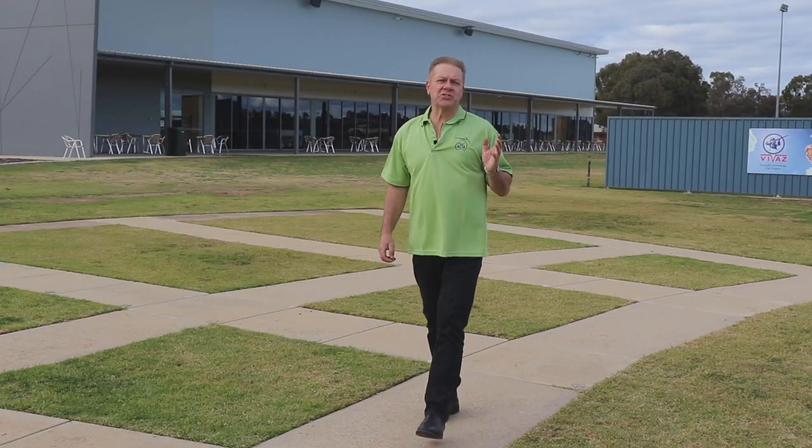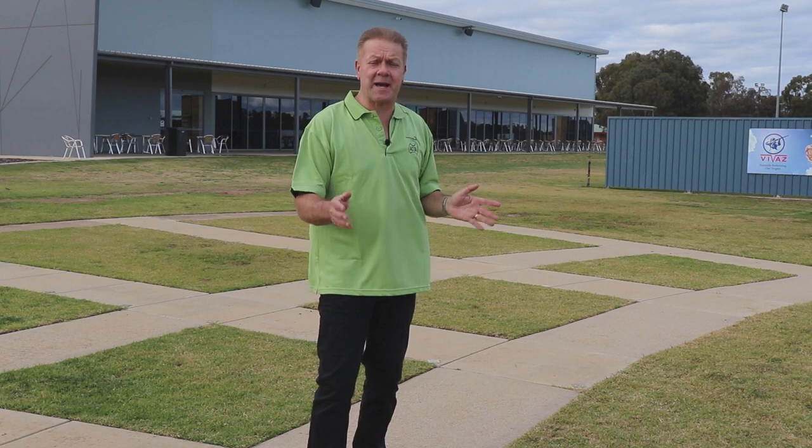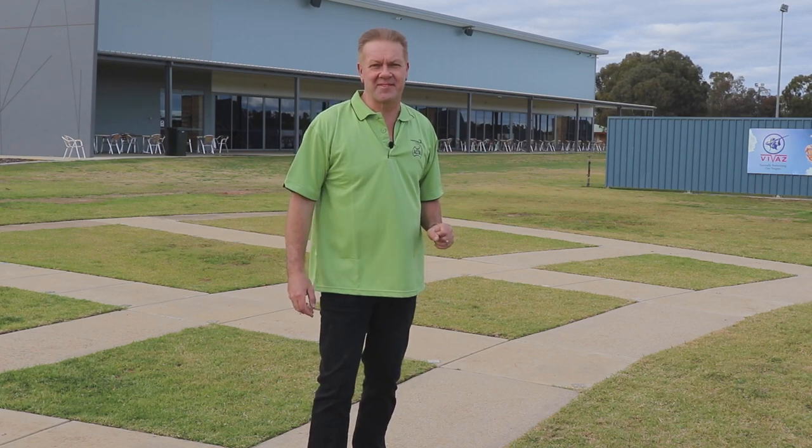In many clay target events you'll need to adopt a slightly different stance to consistently shoot targets. For instance in skeet, for a right-handed shooter, I'd advise opening your stance up on stations one and two to cater for the predominantly left-hand targets you receive from over there. Square up your stance on stations four and five to cater for the right-hand targets. You do the opposite if you're a left-hander. We hope to explain specific stances for all the clay target disciplines in future videos, but this is a good basic fundamental to get you started.